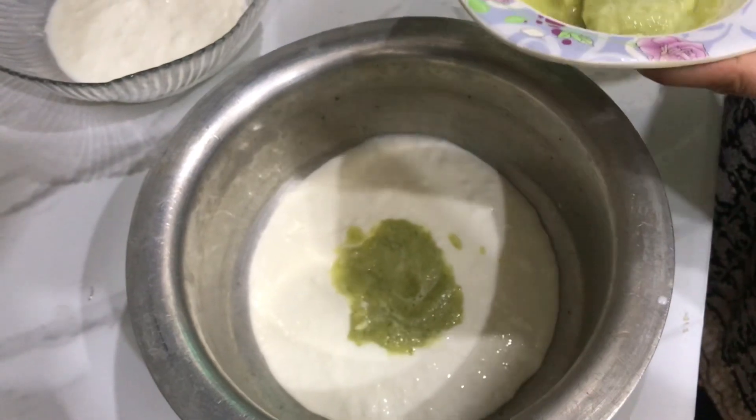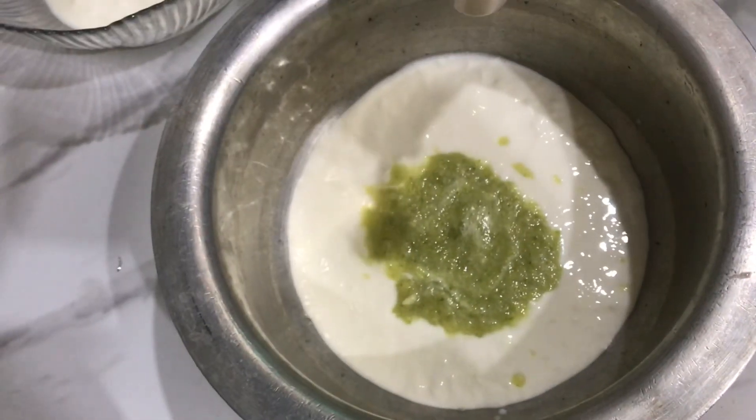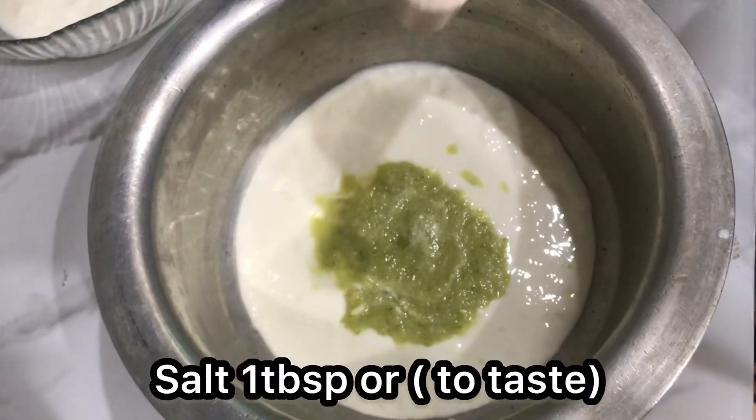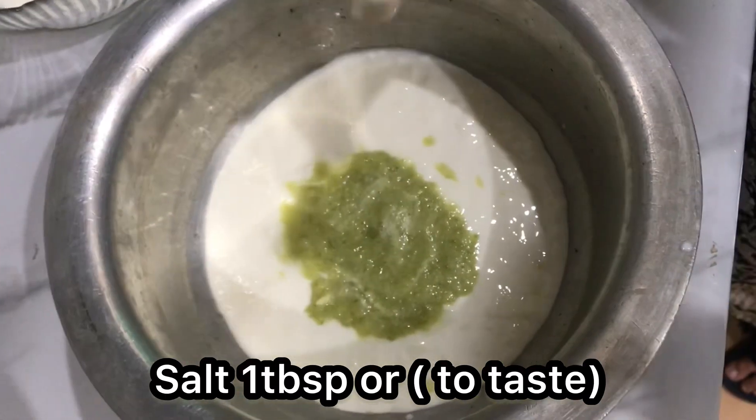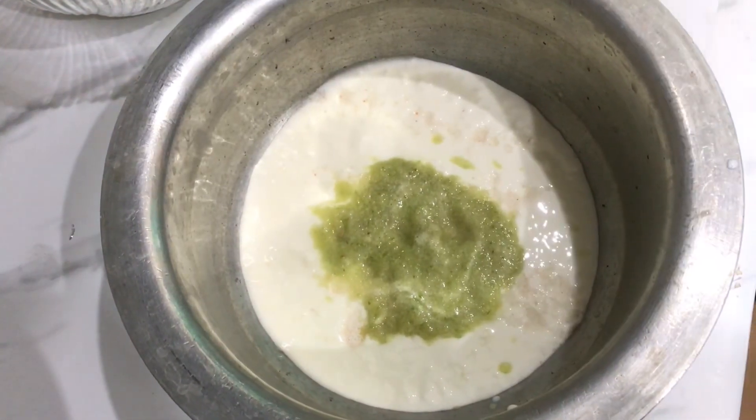Now we will add ginger, garlic, and green chili paste — 4 to 5 tablespoons. This was made from 7 to 8 green chilies, 10 to 12 garlic cloves, and 2 inches of ginger, blended together in a blender. We have added it.